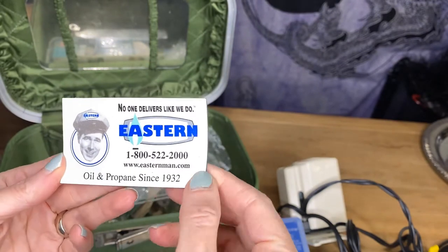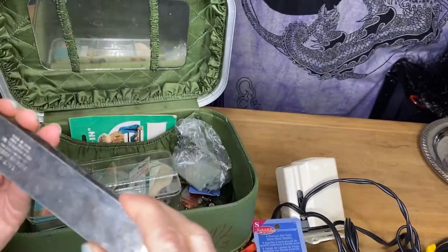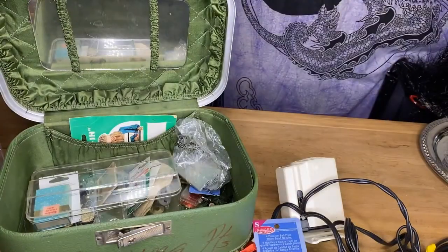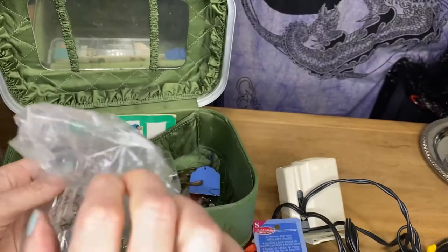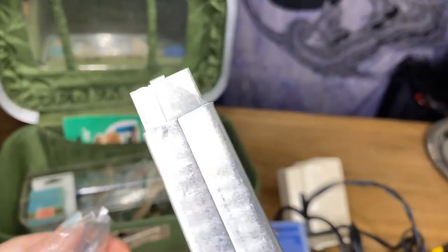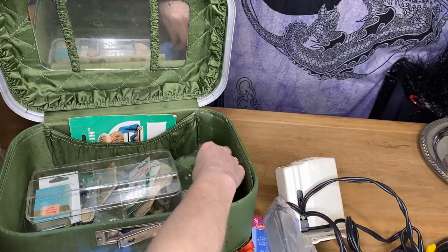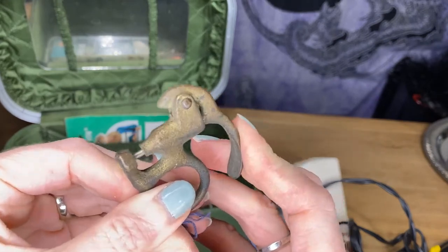Easterman.com oil and propane magnet — don't know why that was thrown in there. And there it is — it's a Tack It pattern marker. Look how everything just has a name, everything has a title. That's pretty cool. Looks like more parts of the sewing machine — or are they razors? That's what they are, they're razors for cutting. They're in a little sleeve and there's a bunch of them in this bag. This looks like a brass leather punch. That's pretty cool.